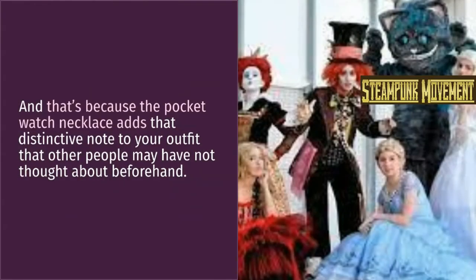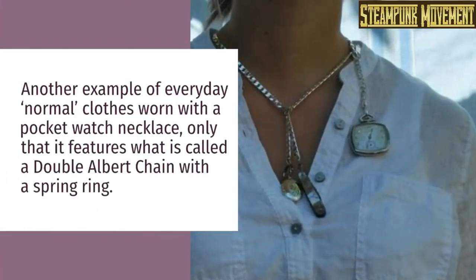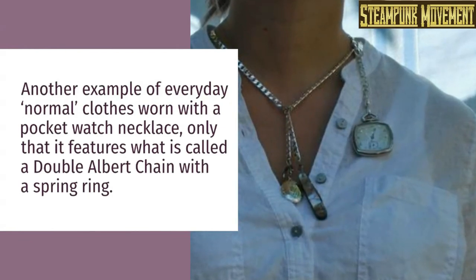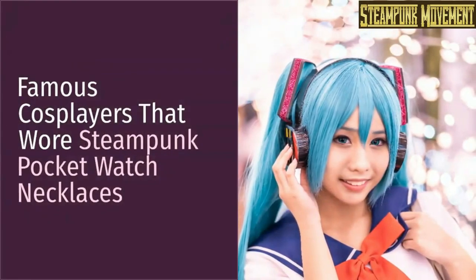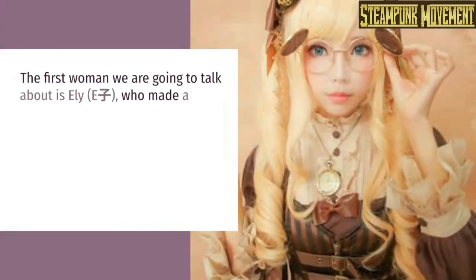Evening parties: in the picture shown here, you have a very typical goth street wear look, and that's because a pocket watch necklace adds that distinctive note to your outfit that other people may not have thought about. Another example shows everyday normal clothes worn with a pocket watch necklace, featuring what is called a double albert chain with a spring ring.